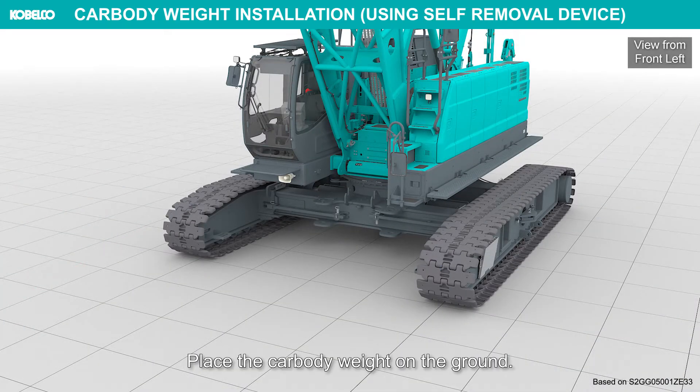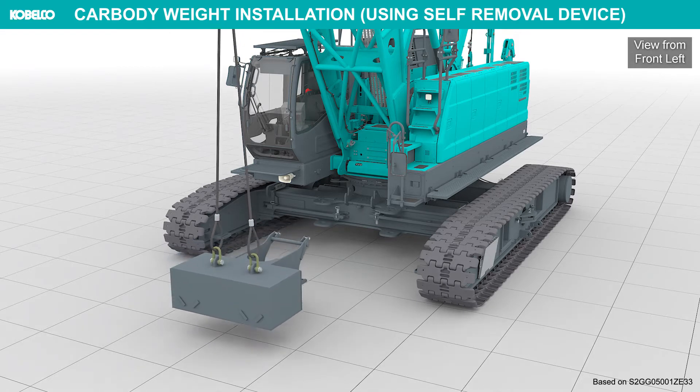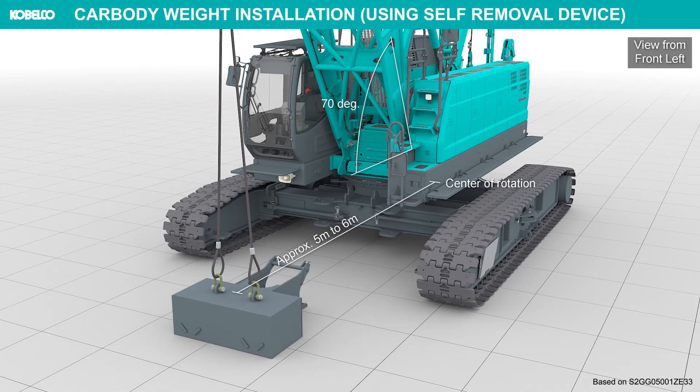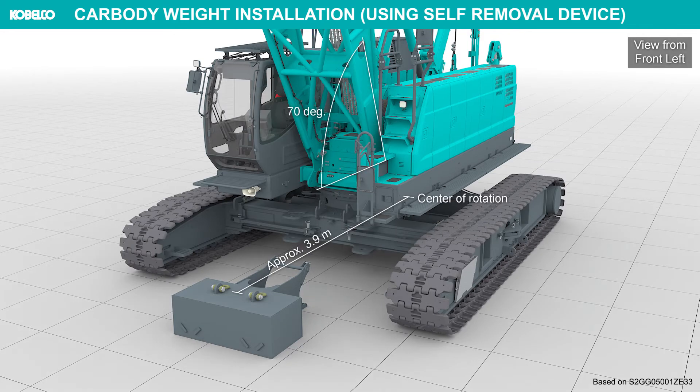Place the car body weight on the ground. Move the crane near to the car body weight. Lower the boom.